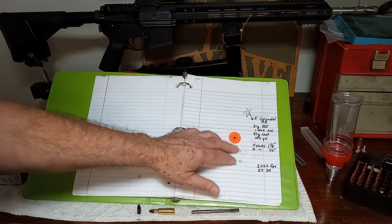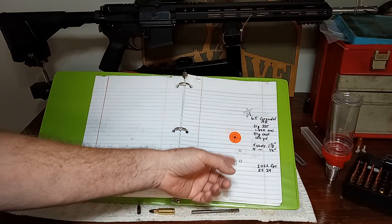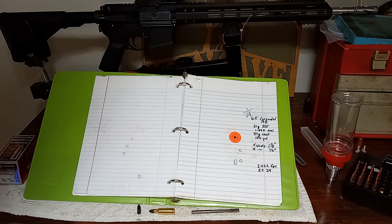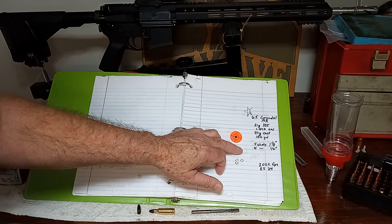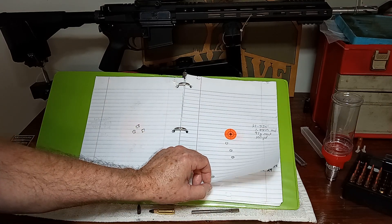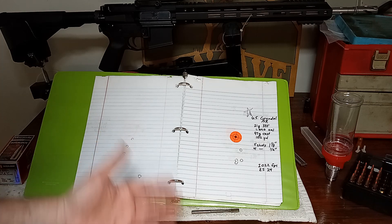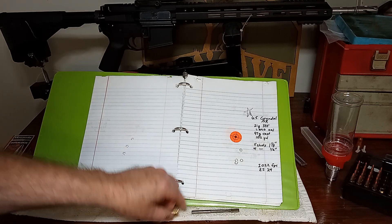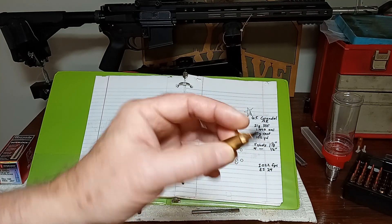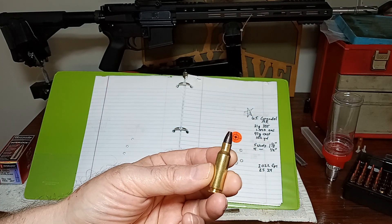I'm going to keep playing with it and see if I can get it a little better. But if I can't, an inch and an eighth is plenty good — it's a cast bullet load, it's mainly for shooting the gong at 100 yards, and I can hit that gong all day long with that group. This is what it looks like all loaded up. As it stands, I settled on 10 thousandths off the lands for the bullet seating depth.